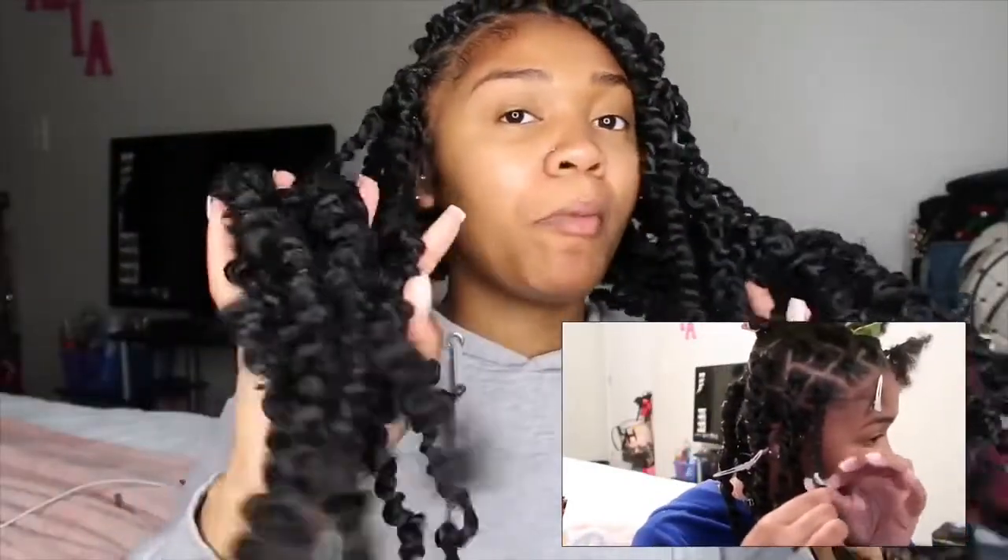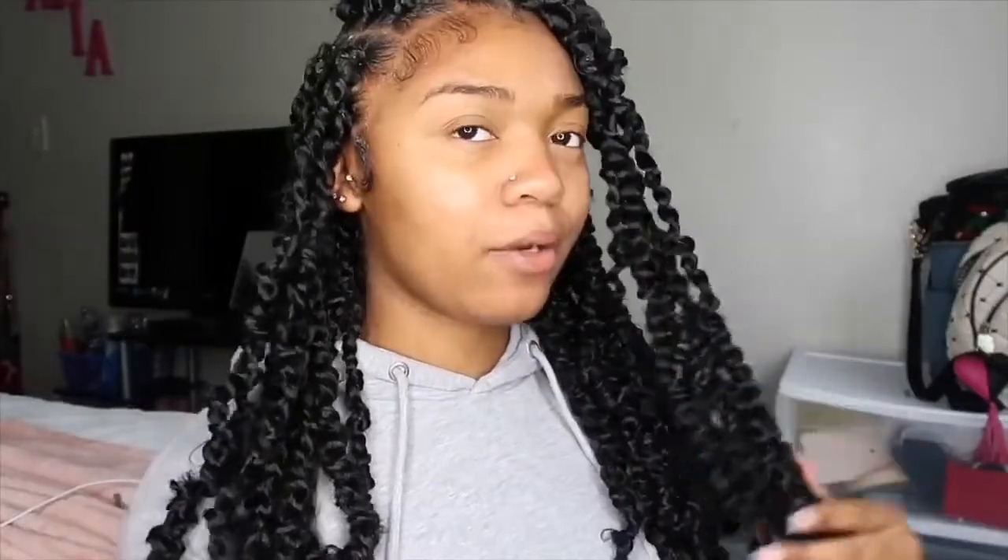I did these passion twists and they turned out pretty decent for my first time doing them on myself. It took me about six hours to do these, and I think that's because I had to have my mama do the back of my head part-wise. And then I didn't start till late anyway and I was tired, so I think that's why it took long.